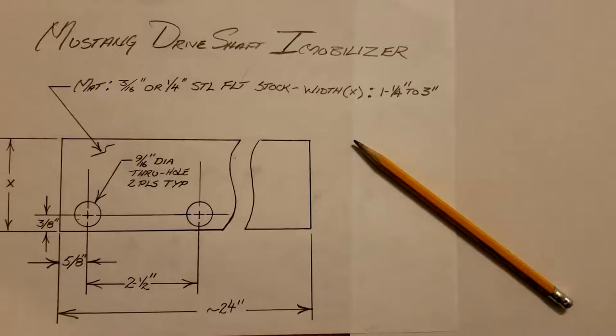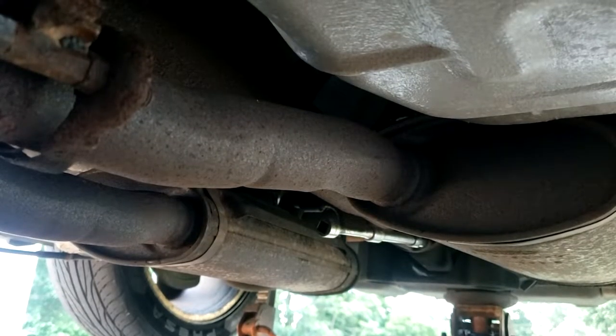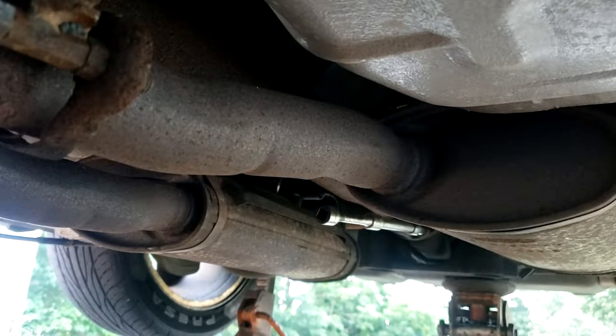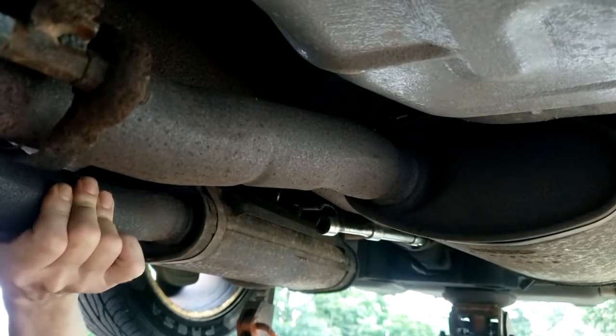I drew a quick sketch of the fabrication drawing for this tool in case you want to make it. Even if you use an impact wrench to remove the bolts, you'll still need this tool to reinstall your drive shaft, because you'll have to use a torque wrench to properly torque the bolts to 83 foot-pounds. Since I have an impact wrench, I'll use that to remove the bolts. Using two extensions will allow some wiggle without robbing torque the way a U-joint adapter would, and they bring the impact wrench back far enough to clear the drive shaft, since the drive shaft is at an angle to the flanges.